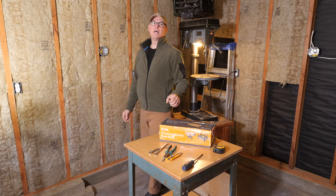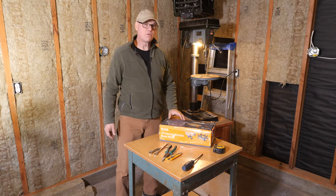Hi everybody, this is Kent from Man About Tools and today we're putting together this Universal Mobile Base Kit.